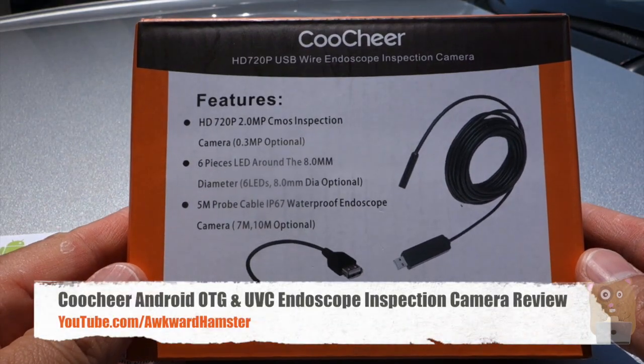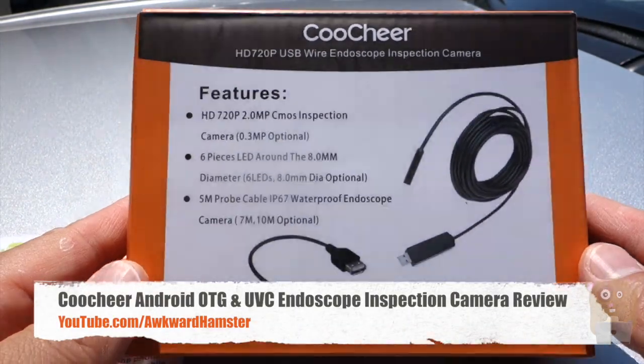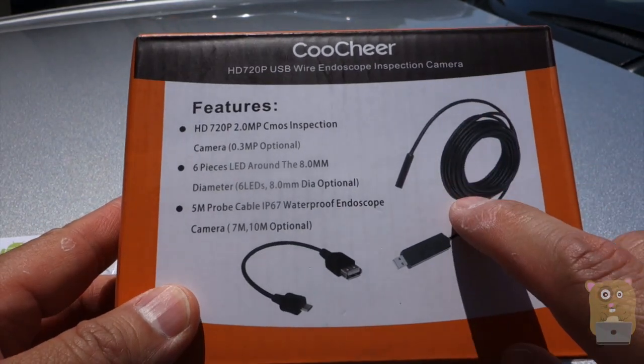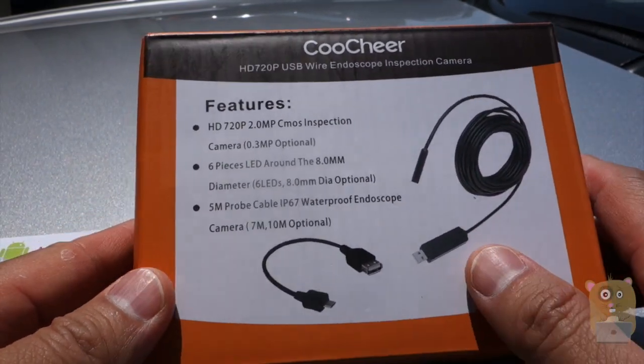Hi, welcome to Ogre Hamster. Today I'll be reviewing this co-chair USB wire in a scope inspection camera. Now in this packaging, it came with this wired camera that's about five meters in total cable length.